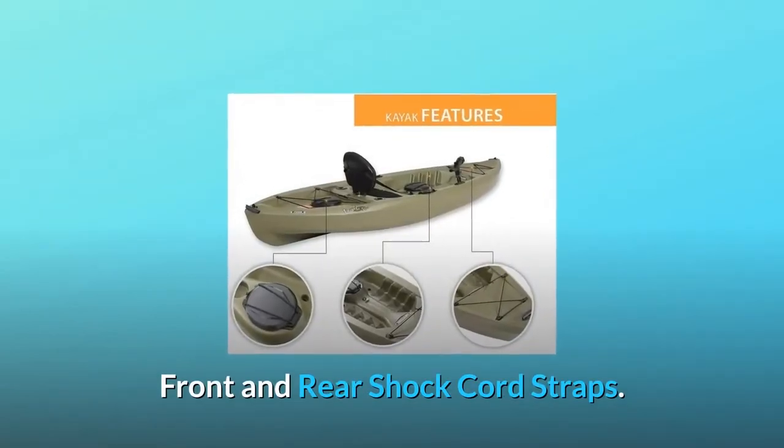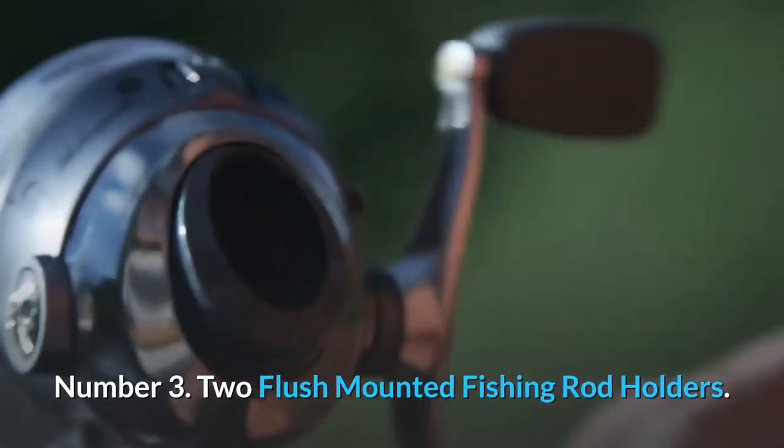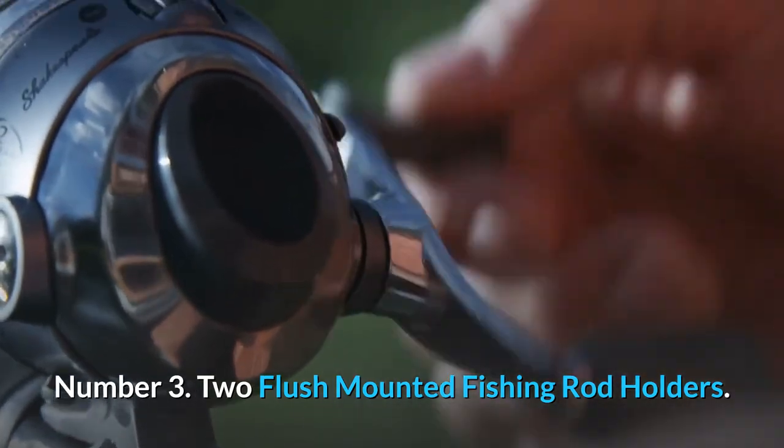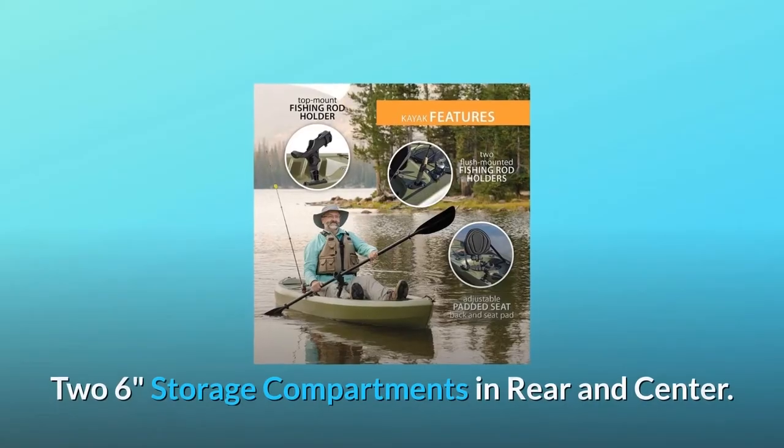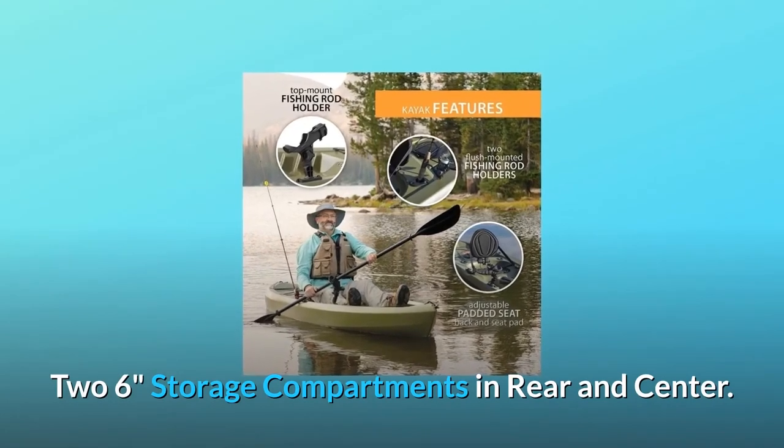Number three: stable flat bottom, front and rear shock cord straps, two flush-mounted fishing rod holders, one top-mount fishing rod holder, and two 6-inch storage compartments in the rear and center.